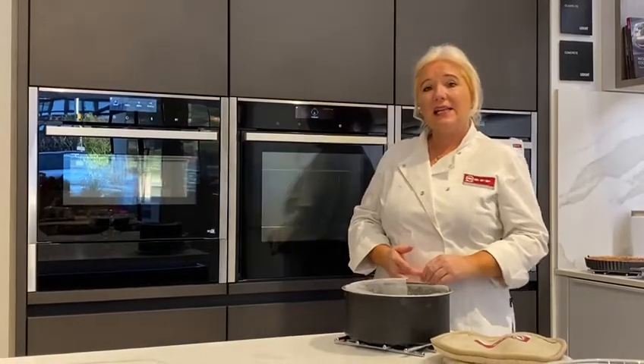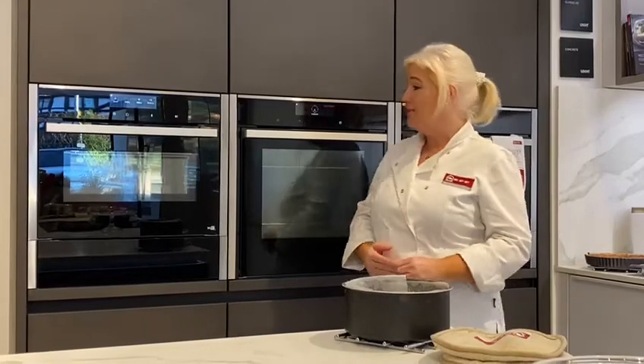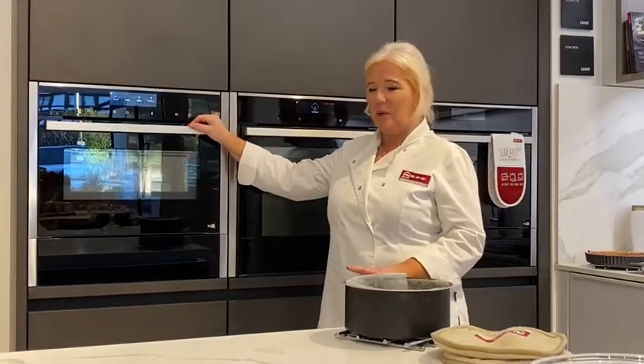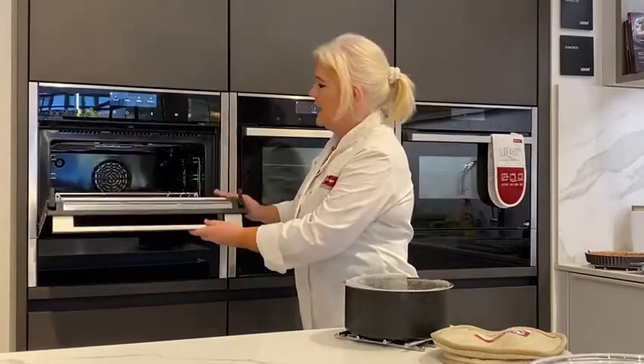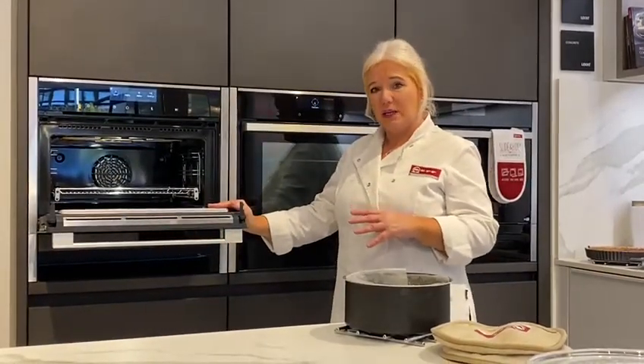Hello, I'm here today at Inline Designs in Lambton. I'm a home economist for Neff. I'd like to show you the compact microwave — a fantastic little appliance. As you can see, it looks like an oven, so it's primarily an oven and secondarily a microwave.